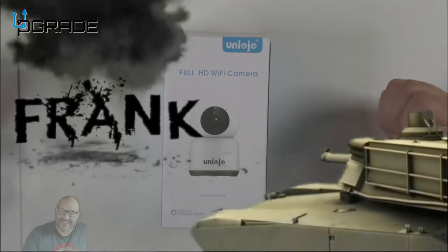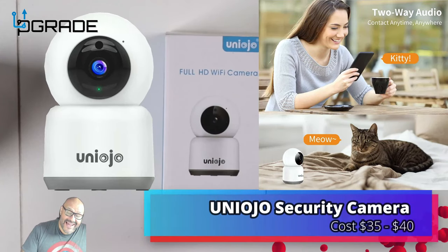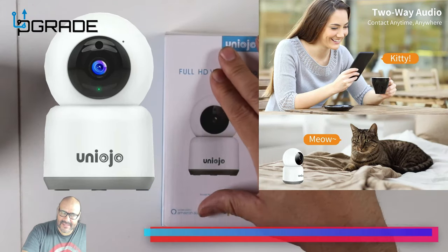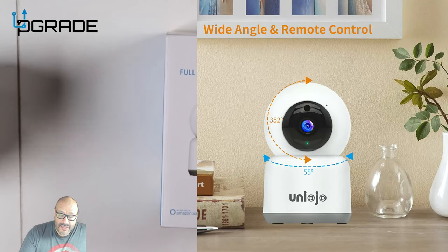Welcome to Upgrade. I'm your host Frank the Tank, and today I'm going to bring in a camera. This camera is pretty awesome. It was sent to me by the vendor to take a look at, and so far I'm very impressed with it.